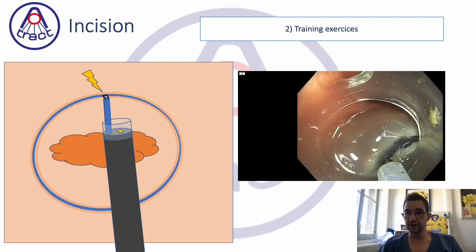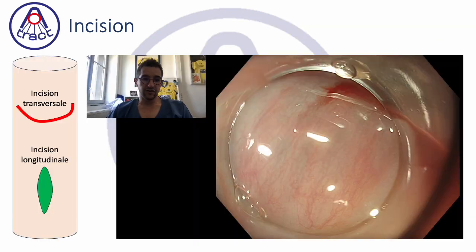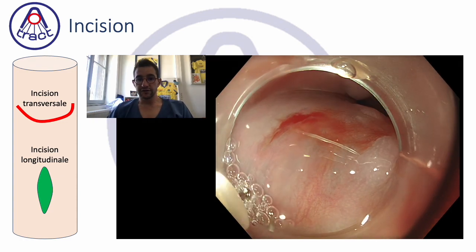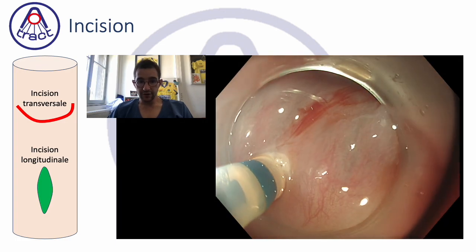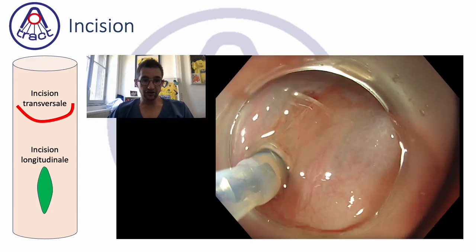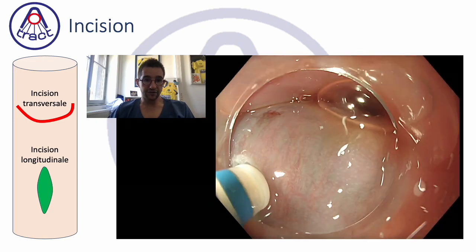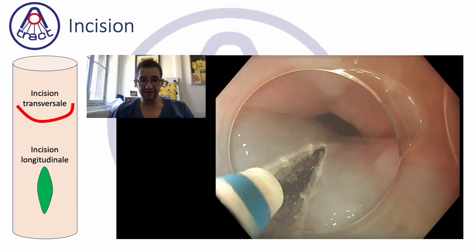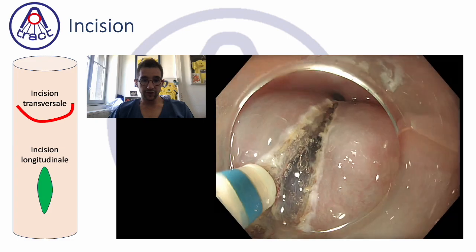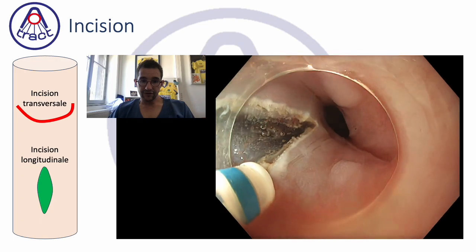A hybrid approach could be effective for lesions between 20 and 30 millimeters. Another good exercise is the entrance incision during a POEM procedure. It's not a very long or difficult incision, but it's a good way to find the correct layer — make a small hole, re-inject to confirm you are in the submucosa, pass through the muscularis mucosa, then move straight.